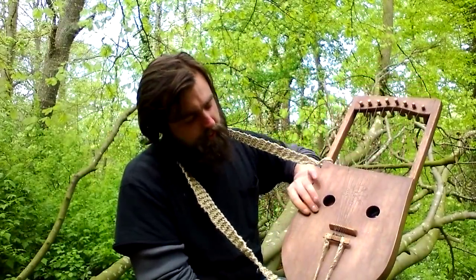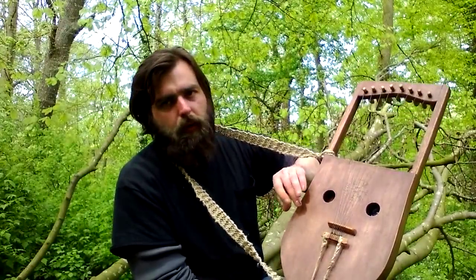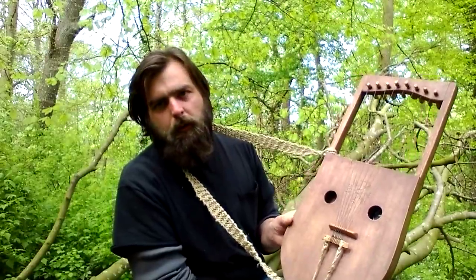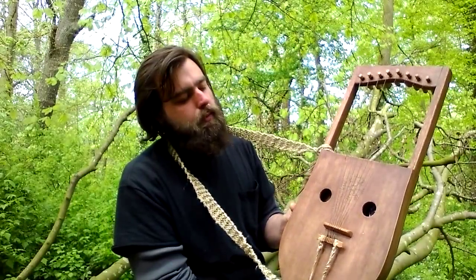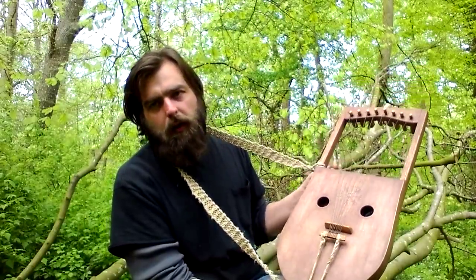Another feature in the series is underneath the bridge, there's actually a secondary bridge that goes to the back so that both soundboards ring at the same time when being played, therefore creating a much louder, more volume and rounded tone.